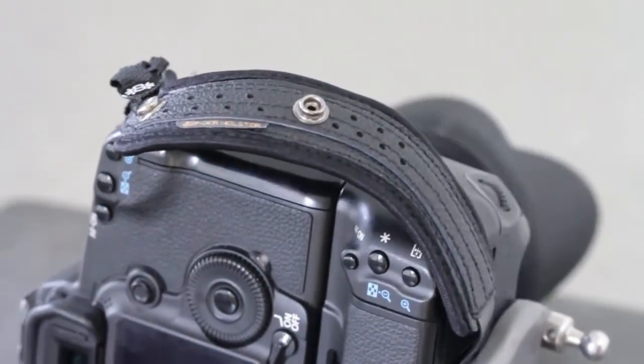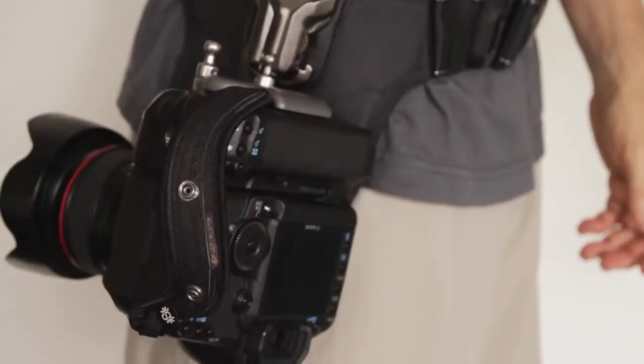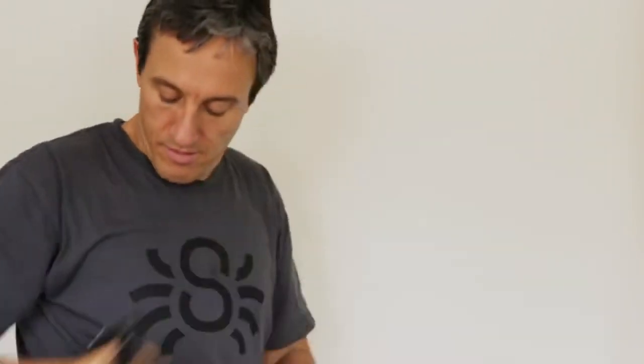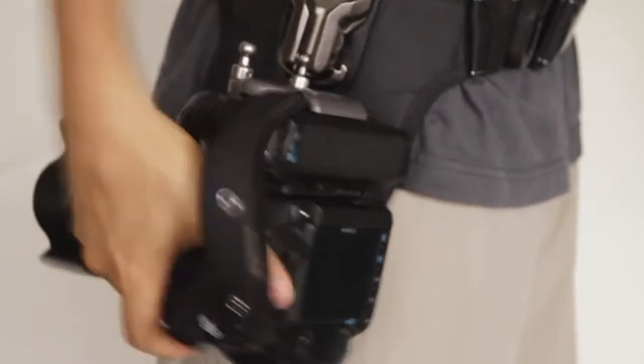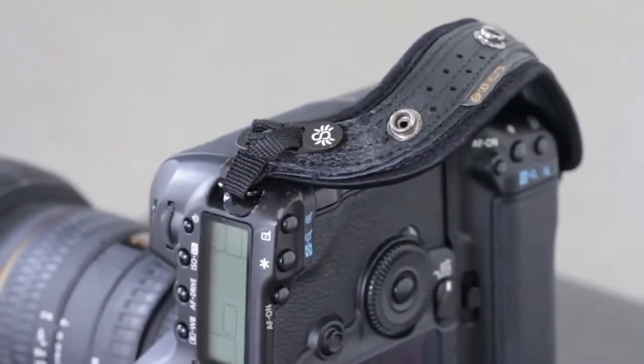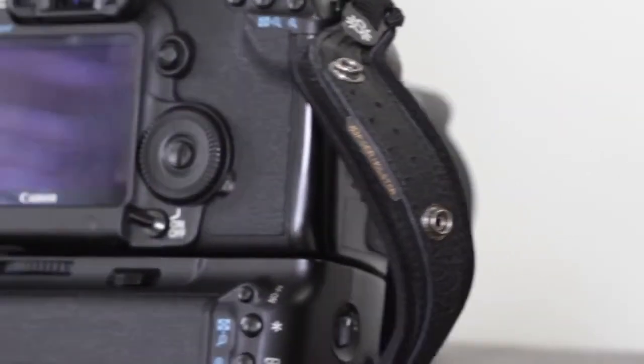Its S-curve form is meticulously engineered so you can simply glide your hand in and out of it effortlessly and be in a perfect hand position with full grip support for shooting. We made and combined the right materials to give it both a sound connection to your camera and optimal design needed for comfortable, secure, and supported hand grip.